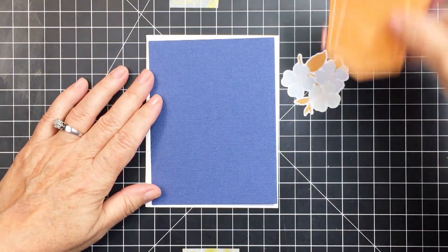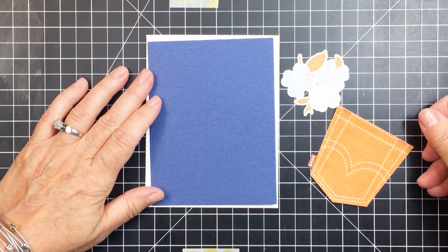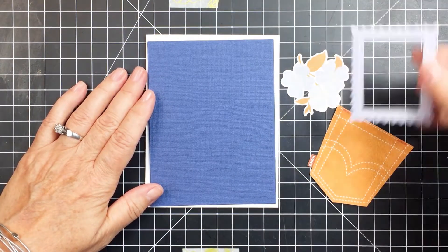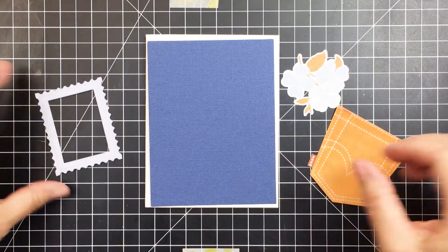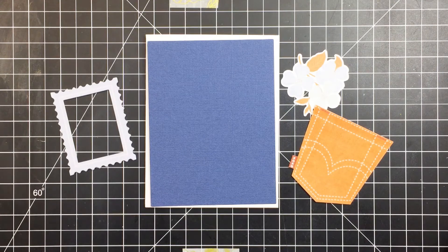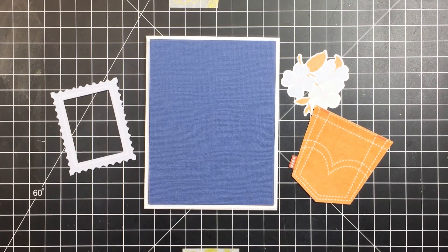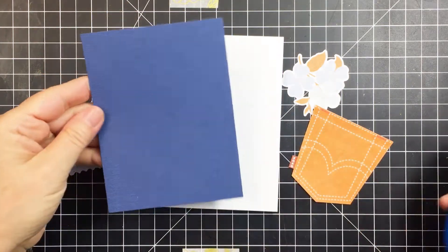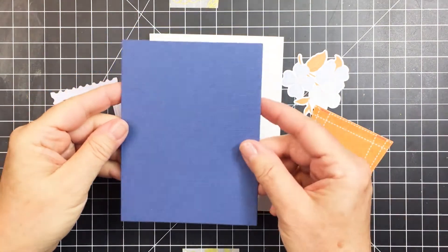I'm going to be using some of the Best Day die cuts from the main kit, and also one of those pocket die cuts from the main kit. I'll also use a little postage stamp-looking chipboard frame from the embellishment kit, and I'm going to use those as my main embellishments for this card.